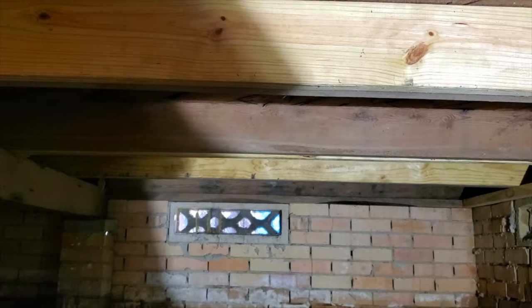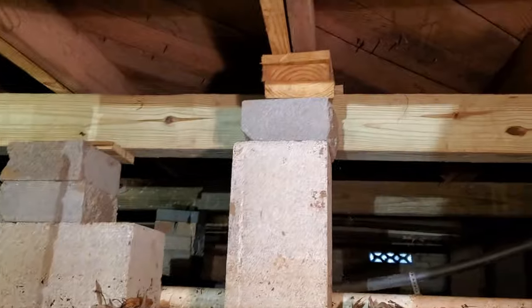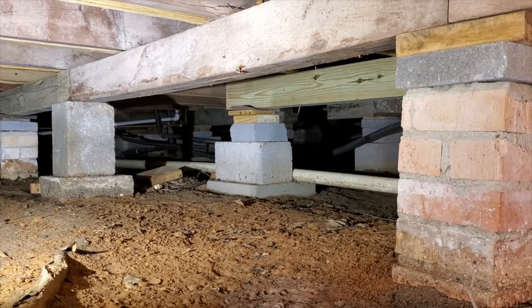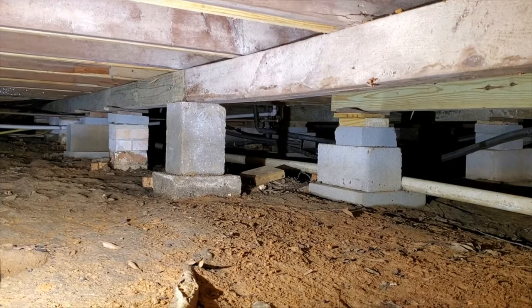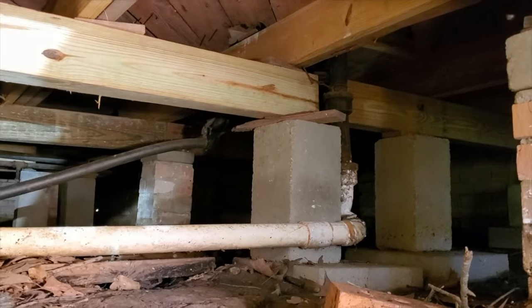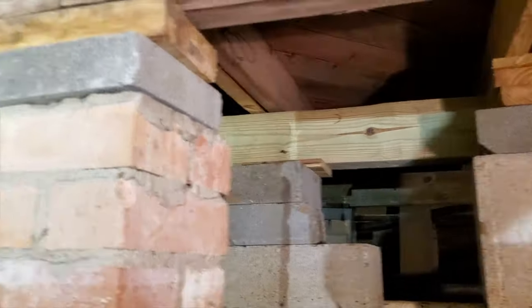Everything is in place as it was, just beefed up. You've got sister joists, a new sill plate, and there are additional beams underneath so you can see the old versus the new. For every one of the old brick columns — these piers — there's a new cinder block or cement block all the way down on both sides. And you've got this new lovely beam in the middle, just supporting the middle of the house a lot better than what it was before.